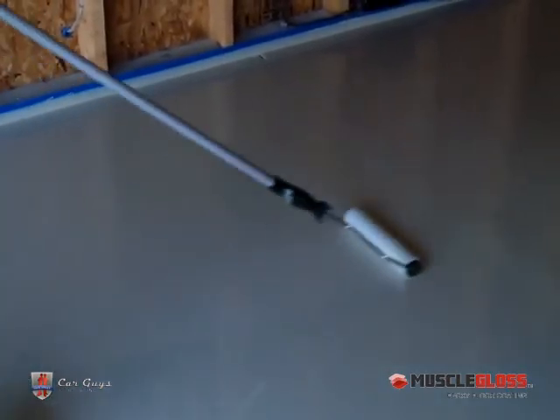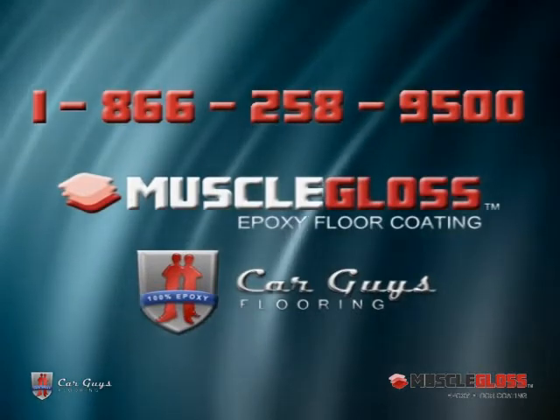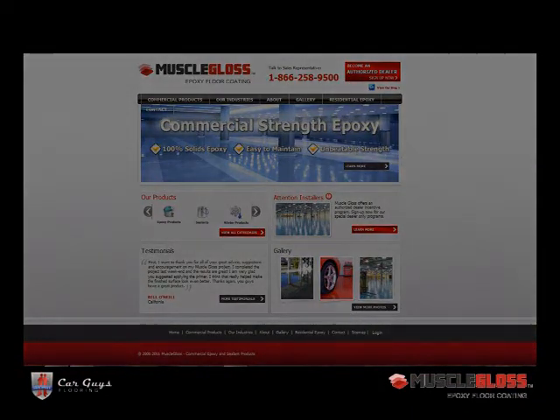If for any reason something in this video was unclear or if you need further explanation, give us a call at 866-258-9500 or visit our website at musclegloss.com.